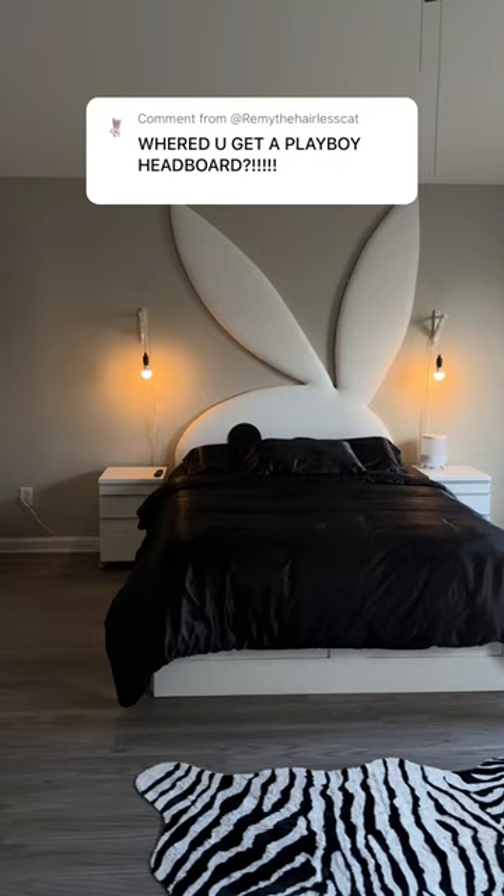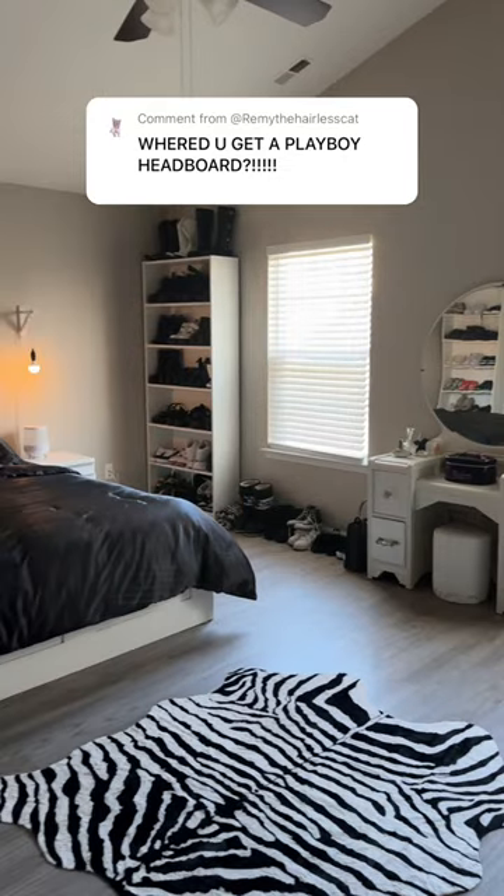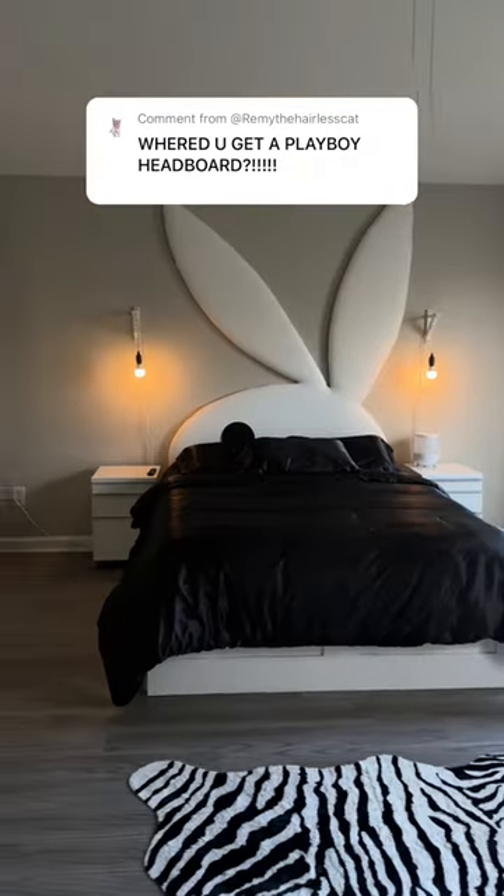I was so afraid that it was going to break during the move or that it would be too tall, but thankfully it arrived in one piece and it fit perfectly on the wall.